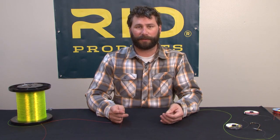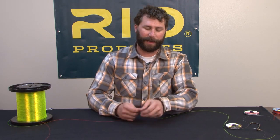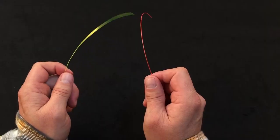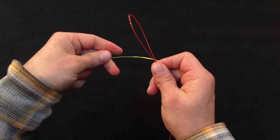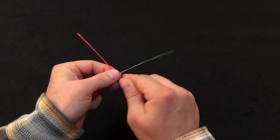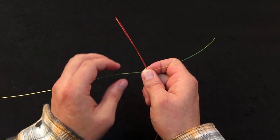To tie that knot, we'll start off with a fairly small diameter piece of material in my right hand and a fairly large diameter piece of material in my left hand. We'll start by first doubling over the smaller diameter tippet material, so we're tying it with two strands. We'll take that and lay it on top of the larger diameter material.